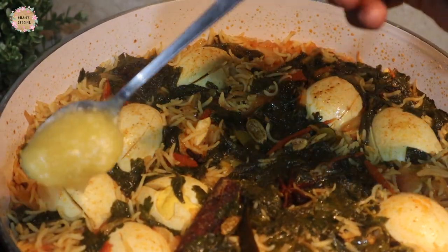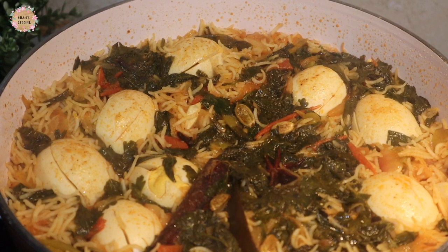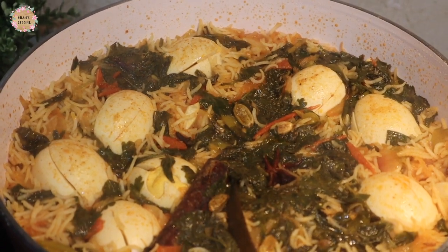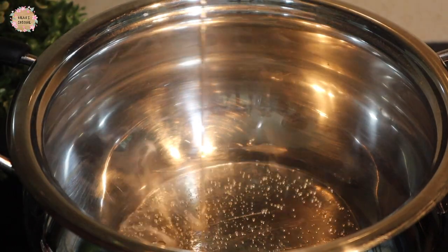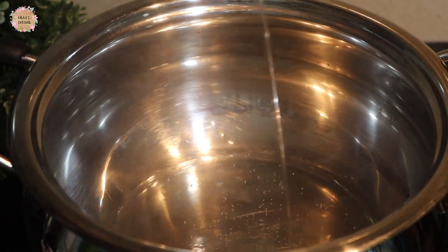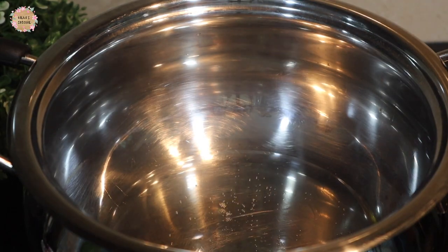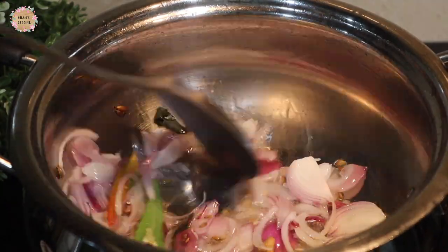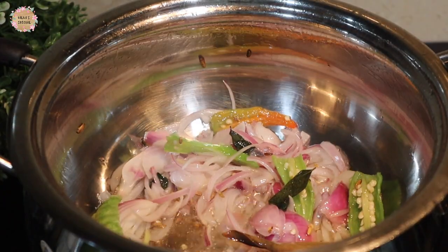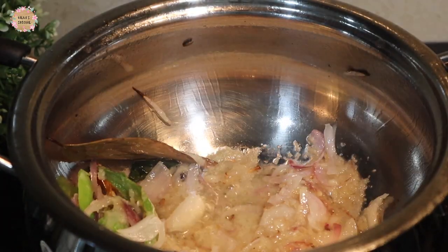Now add some bread and add a tablespoon of the sauce and a teaspoon of the sauce. We will cook it as well — 2 tablespoons of the spices, 2 tablespoons of the vegetables and cut 1 tablespoon of the vegetables.